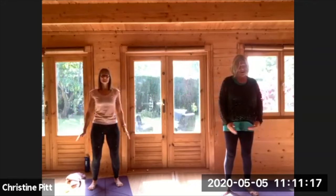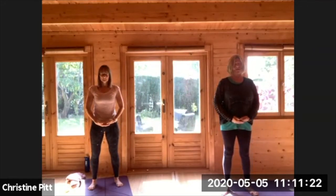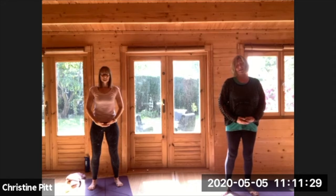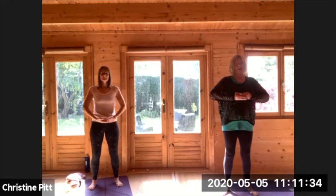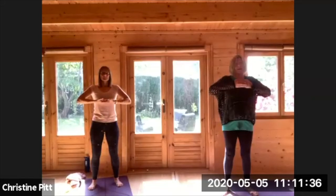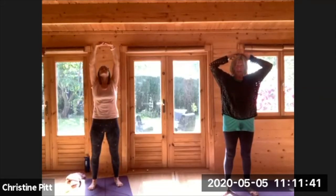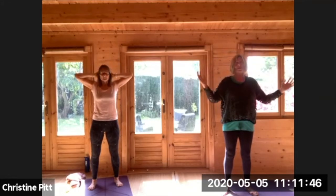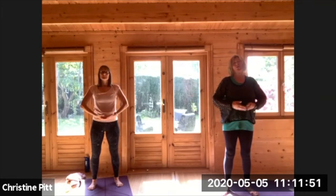Bring your hands below your navel, your dan tien, connecting to your centre. Both in yoga it's the hara and here it's the dan tien. Breathing in, bring your hands halfway up and then over your head. This strange exercise breaks the electrical connection between you and the outside world — like cleaning your magnetic field, bringing your hands down, cleaning your aura.